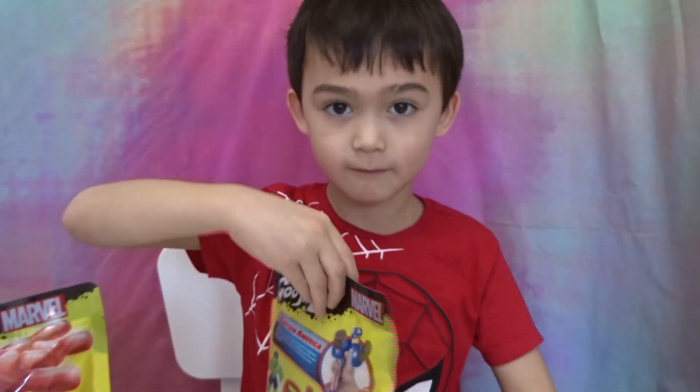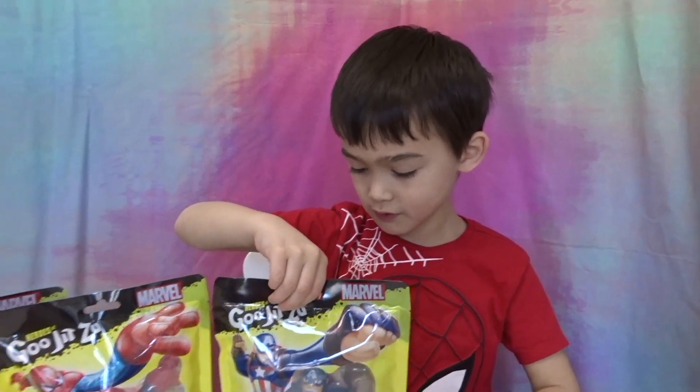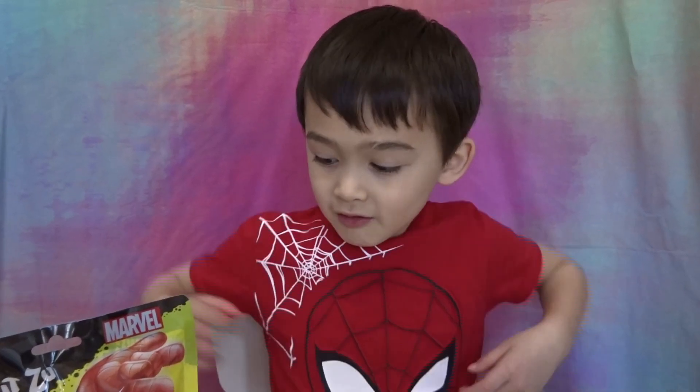So those are pretty good guesses. Maybe because Thanos has a big gauntlet, right? Yes. Which one do you want to unbox first, Bruce? Spider-Man!